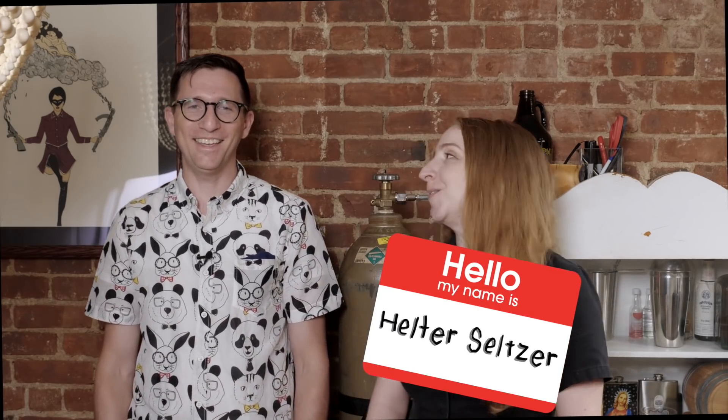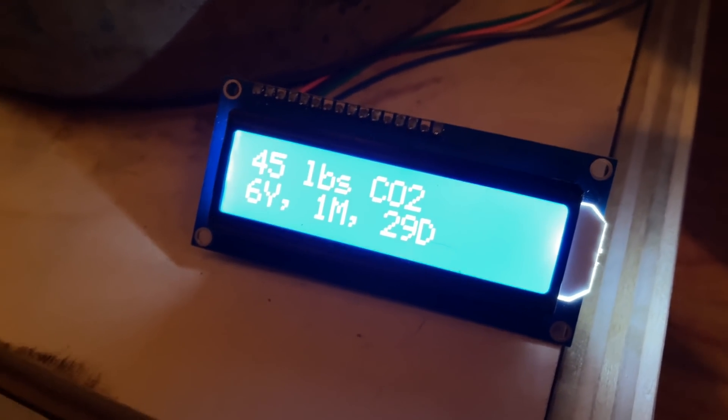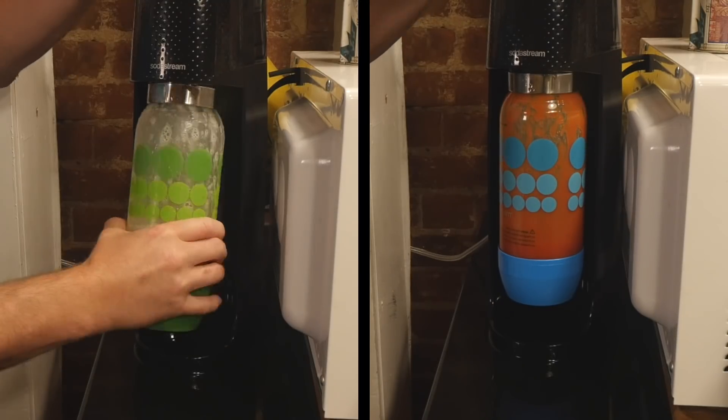We both really love fizzy water. You could say we're both in club soda. What's your soda club name, Becky? Helter Seltzer. What about you? Bubbles. We did some research online and found this adapter that connects the standard industrial-type tank to the soda stream. That's all that's really required for the minimum viable product, but we wanted to add a bit more engineering. So we also built an internet-connected scale that keeps track of how much CO2 is left. After we built it, we tested carbonating more than just water, so stick around for the tasting at the end.